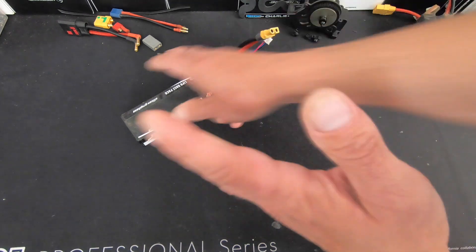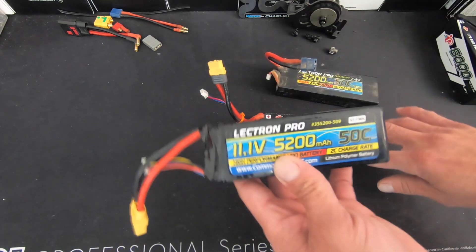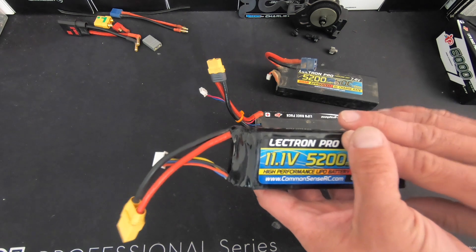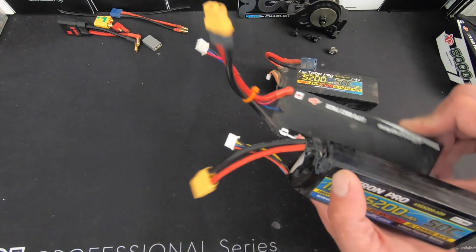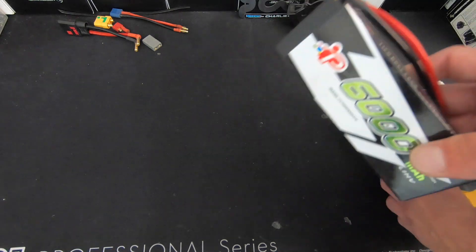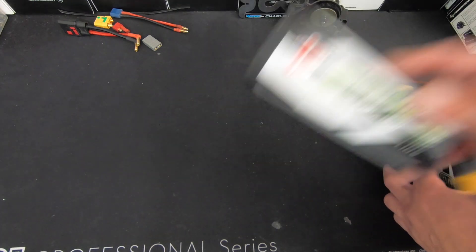A quick note on kV and voltage: for 3S setups, you want to be below 4,000 kV on the motor. For 2-cell setups, you can go 4,000 kV and higher without too much to worry about. For 4-cell and 6-cell setups, you're looking at 1,900 to 2,200 kV — and those use the larger 42-series motors.